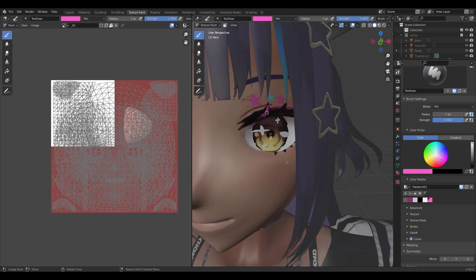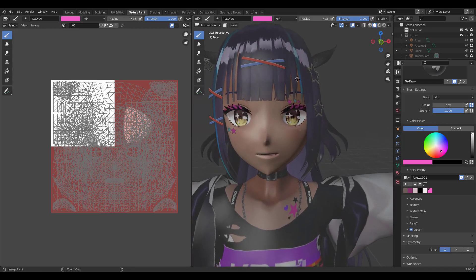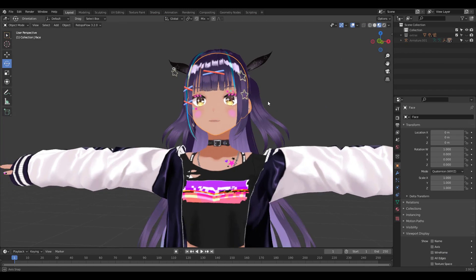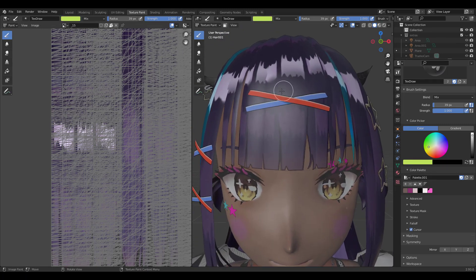Let's select the face and go to the texture paint workspace. We'll paint the eyelash pink just for fun. Undo that and paint again with symmetry on. Why don't we put on some blush. I'm gonna choose hair next and go back to the texture paint workspace, just roughly changing the pin color to green.